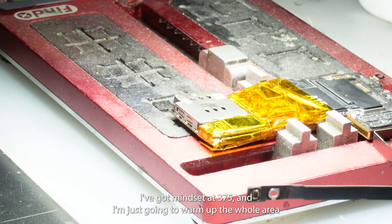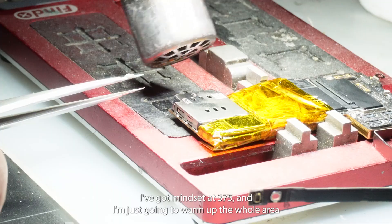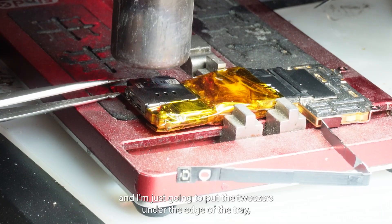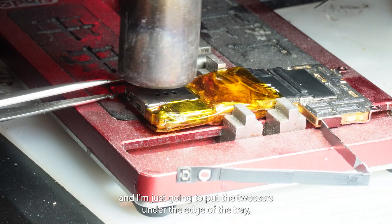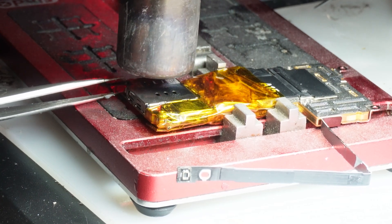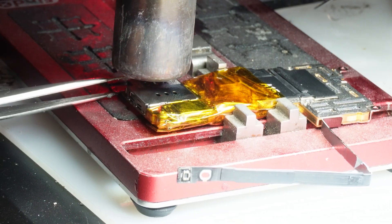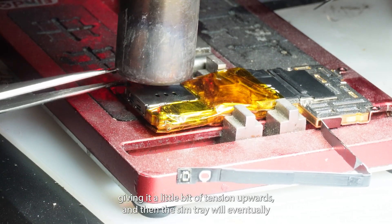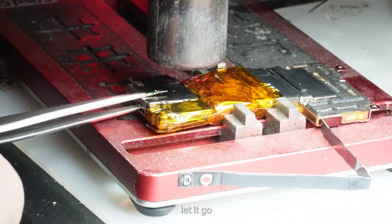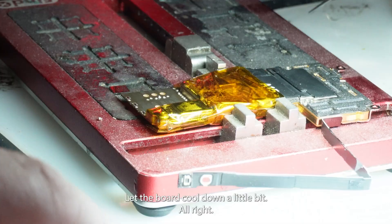I'm going to turn on my hot air — I've got mine set at 375 — and I'm just going to warm up the whole area. I'm going to put the tweezers under the edge of the tray giving it a little bit of tension upwards, and then the SIM tray will eventually let go and come off like that. We'll let the board cool down a little bit.